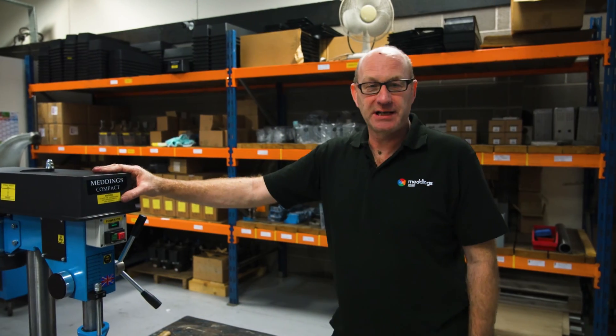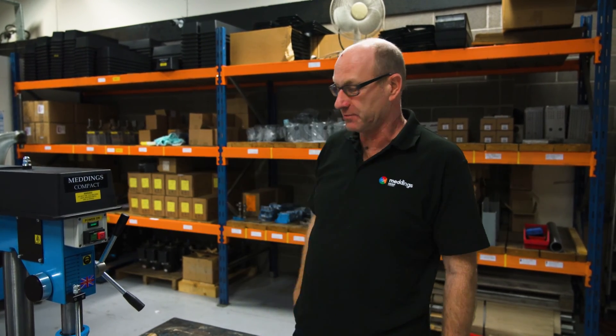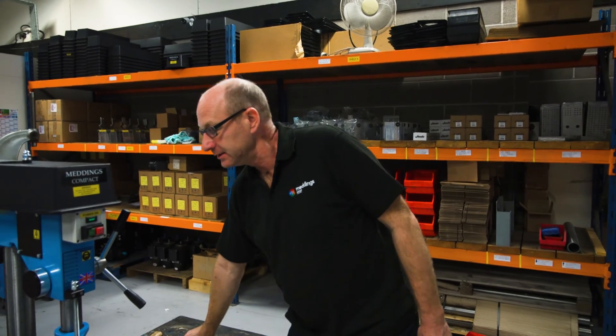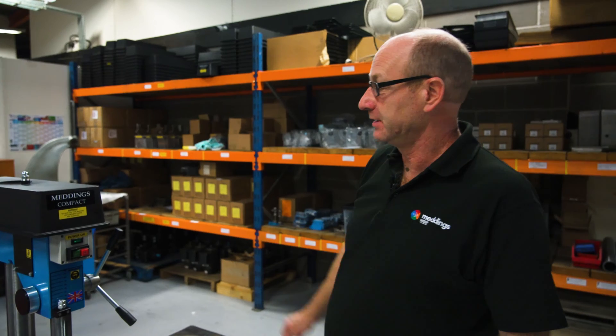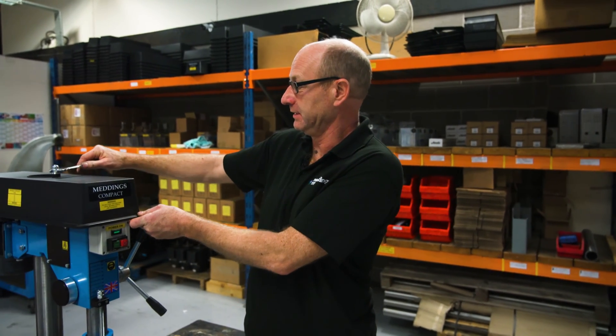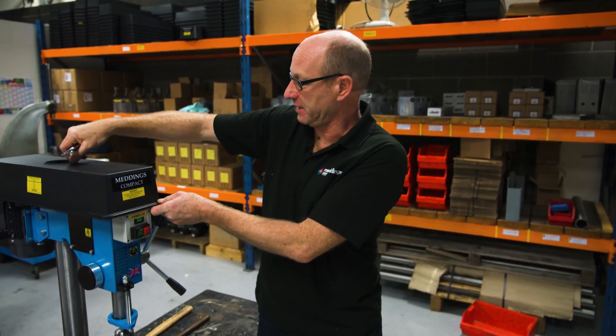Firstly, we'll explain the tension of the drive belt when you change the speed for whatever speed you require. What you need to do first is make sure the machine is unplugged so it's safe, and then remove the top cover where you can see the belt.